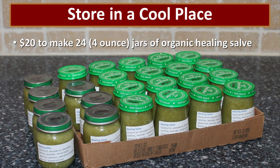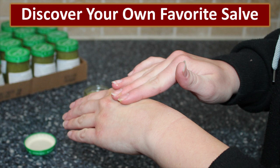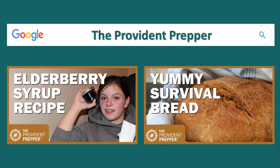This salve is like gold — it costs me $20 to make 24 four-ounce jars of organic healing salve. A lot of that cost savings is because I grew the herbs in my yard, and quite frankly they all grow like weeds — they're not hard to grow and they're very beneficial for my overall garden. For me, taking the time to make the salve is totally worth it. Not only do I save money, but I get to create designer salves that are exactly what I need them to be. I invite you to visit the Provident Prepper and see some of the other wonderful things we are doing to become more self-reliant as a family.